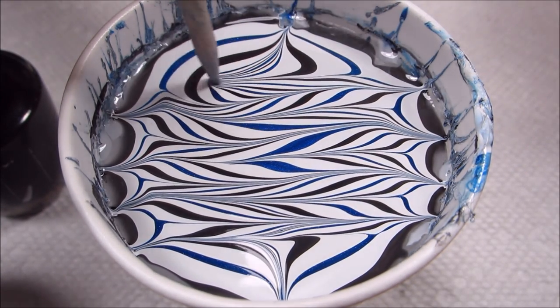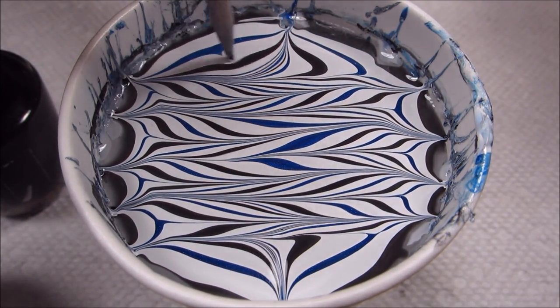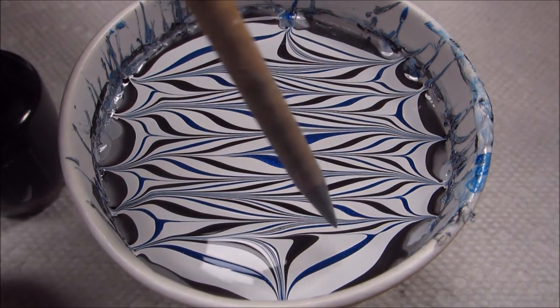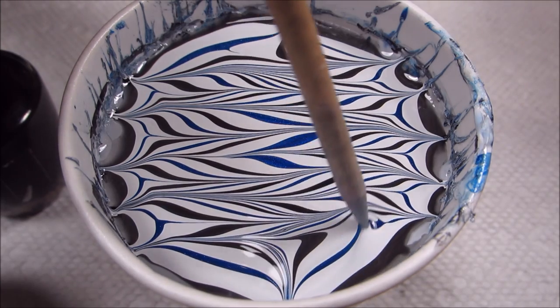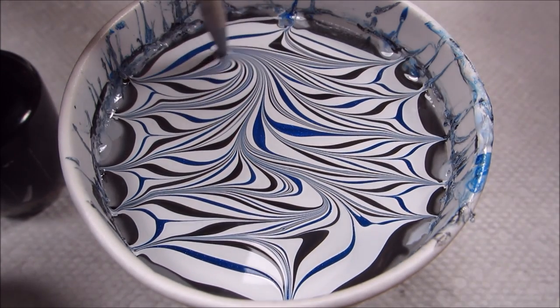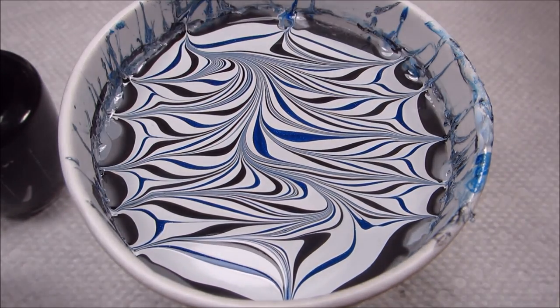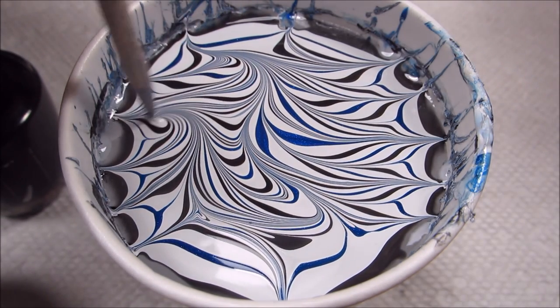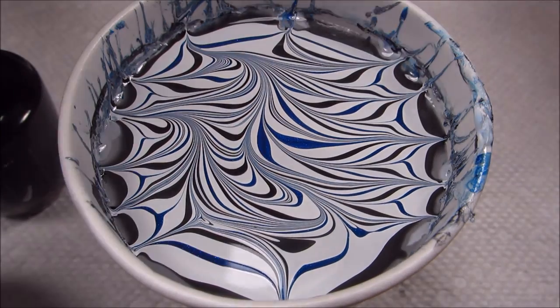Once I finish drawing in the chevrons, I'm actually going to go ahead at kind of an angle and draw in a wavy line, and I'm going to repeat that on either side just to add a little bit of randomness to the design.